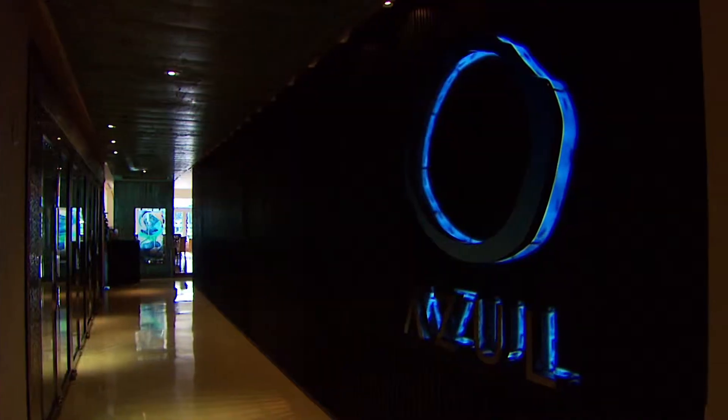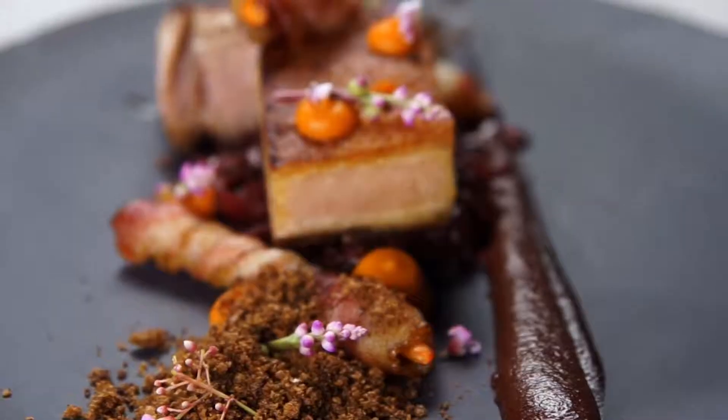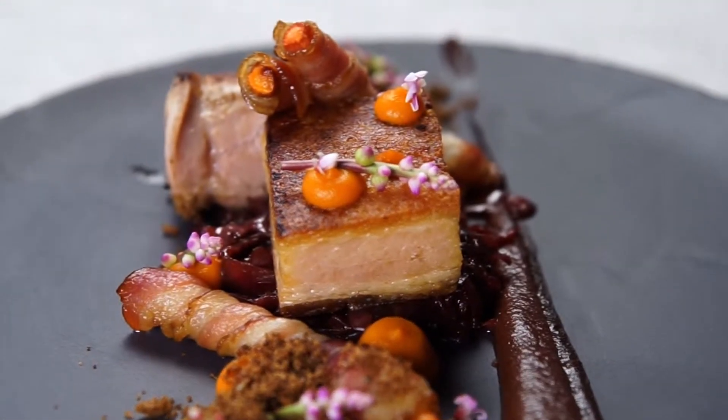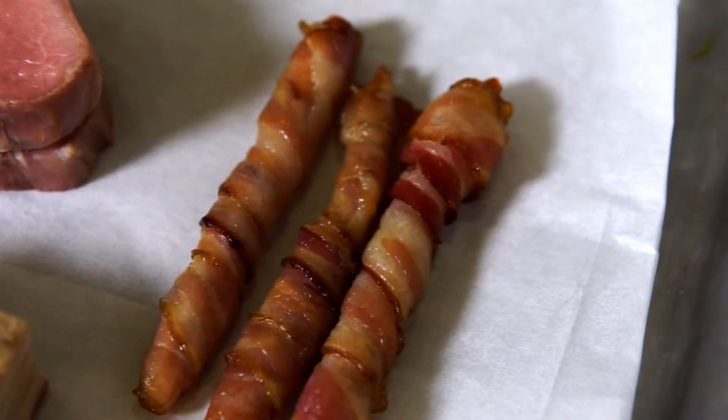I'm here with Chef Will at Azul in the Mandarin Oriental, right here in Miami. We're gonna have some pork belly — not just pork belly, but we have some pork tenderloin, bacon-wrapped carrots, braised red cabbage, and sassafras carrot puree. This is my type of food.